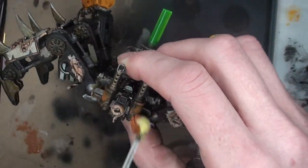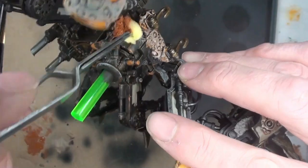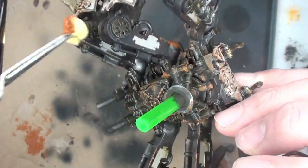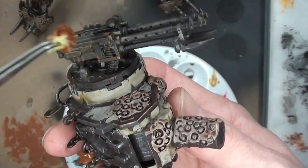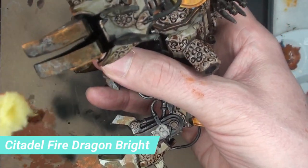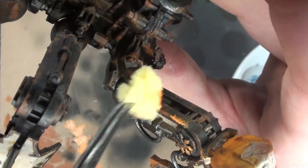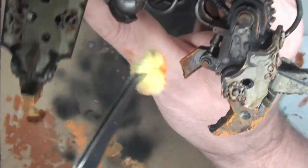Sponging some Citadel Scrag Brown — this is another layer of rust. We're just gradually building up and there's really no rhyme or reason to how I'm doing this. I'm just hitting the high points for the most part and having a lot of fun with it. Getting the weapons too. Then moving on to Fire Dragon Bright — we're going to layer up the colors and bring them brighter and brighter, just like layers of an onion.